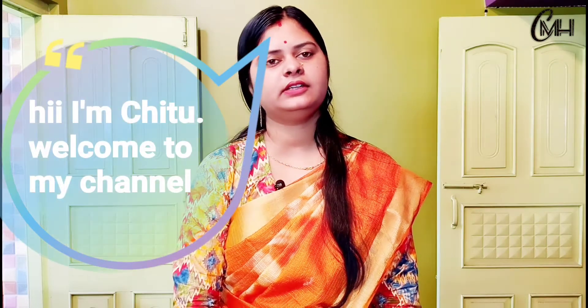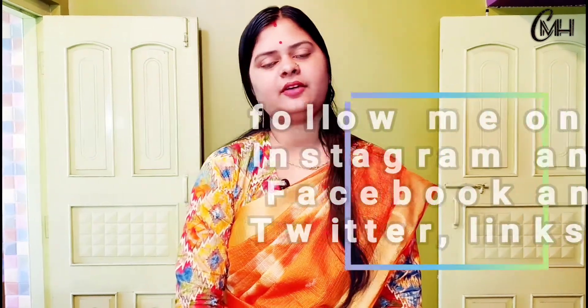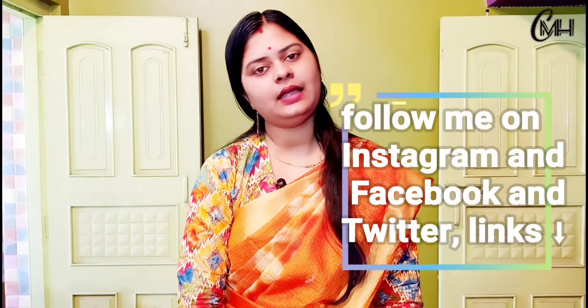Hello, I'm Chitu, cooking is my hobby channel and I hope you all know about it. I'm going to show you my gram bagla and snacks recipe. What do you think about this recipe? Please comment. If you like it, please like it, then subscribe and share it with our channel. You can press the bell icon and see all our videos.